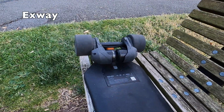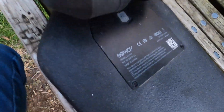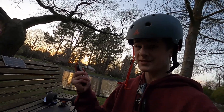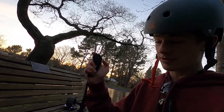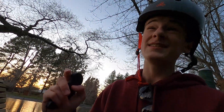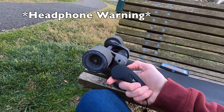This right here is the Exway X1 Pro Riot Electric Skateboard. It is made by Exway and is a belt-driven skateboard. What that basically means is that when I punch this throttle, these belts move, and it is almost instant acceleration — I push this, it goes.